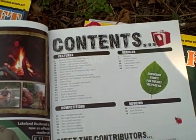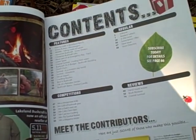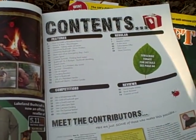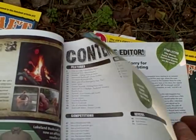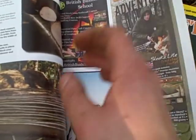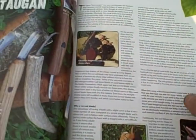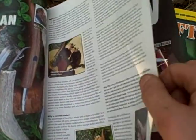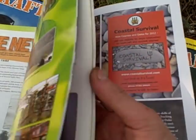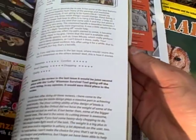If you can see the contents, it has stuff like how-to's, gear reviews, ask an expert — things where you can write in and ask questions. It has articles written on stuff like tracking, like wood carving. Sorry about the helicopter going overhead. There's a section on making a gig — like a spear.